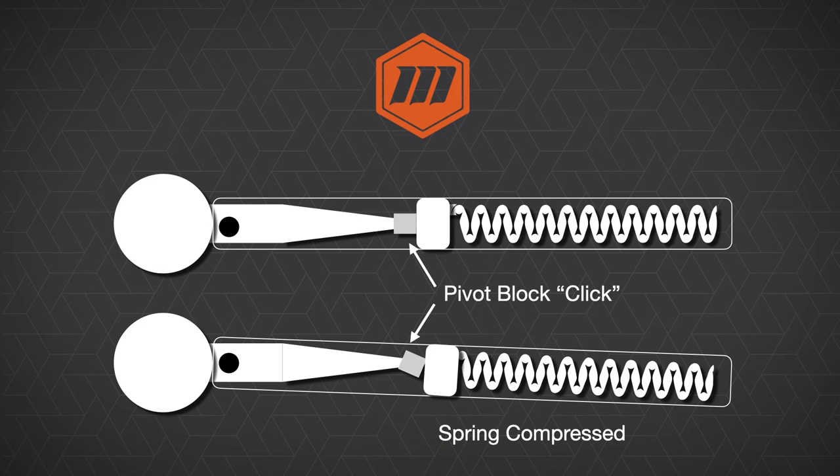The only thing the click wrench does not do is prevent the operator from adding additional torque to the application, as the operator can continue to pull on the wrench after the pivot block has pivoted. In most cases, there is only about three degrees of deflection until the operator is adding additional torque. So after the click, the operator must release the wrench to prevent any type of over-torquing. Also, because the pivot block is on the inside of the wrench, this becomes the fulcrum point for torque delivery. So if the operator holds the tool anywhere other than the designed handle, it will affect the torque output — including if the hand is moved up onto the wrench or if an extension is added. The click style wrench is therefore considered a length dependent style of wrench.